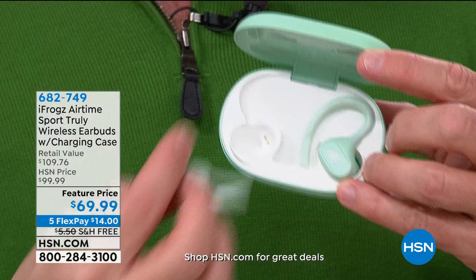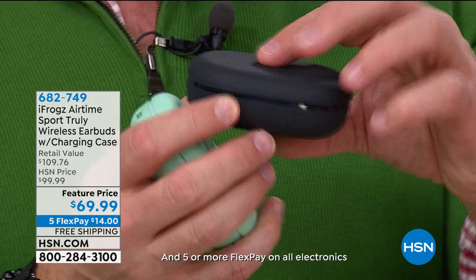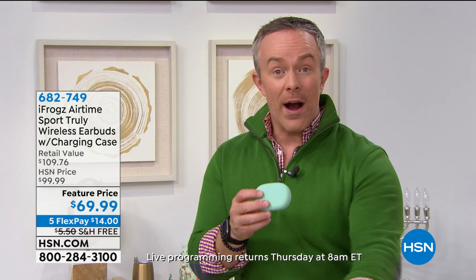You put them back in the case — the case grabs them and keeps them in place. This case is going to recharge them four additional times, giving you 25 hours of playback on the go. And when these are done, you don't even have to plug into the wall — this has wireless charging capability. Just place it on a wireless charger and it will get recharged.